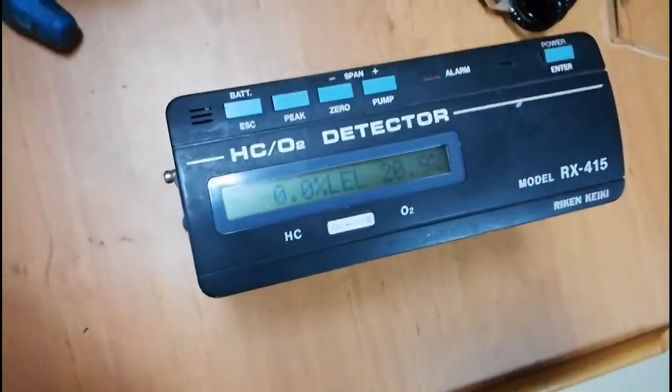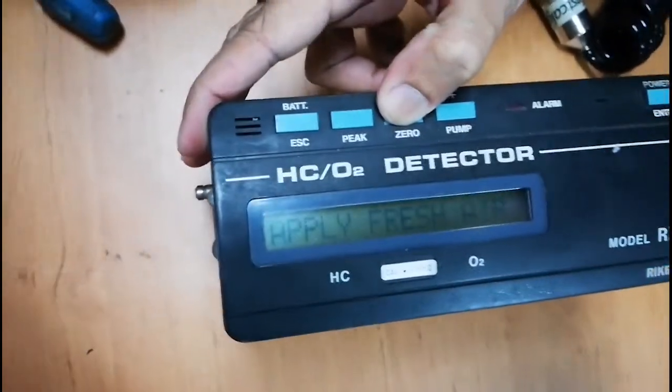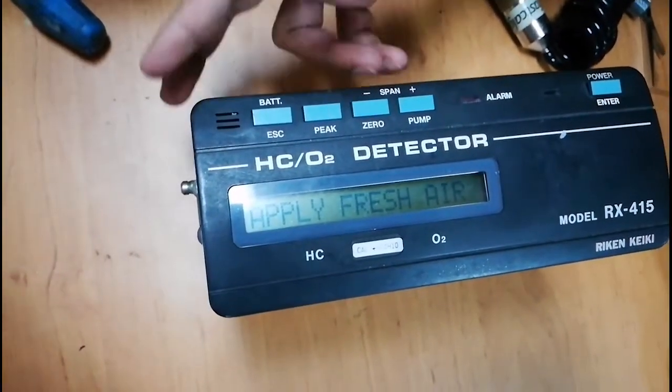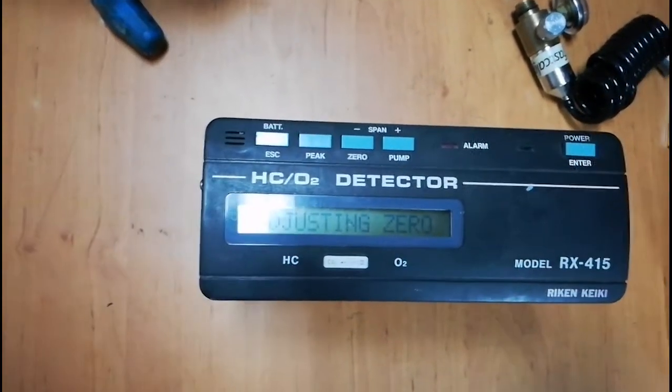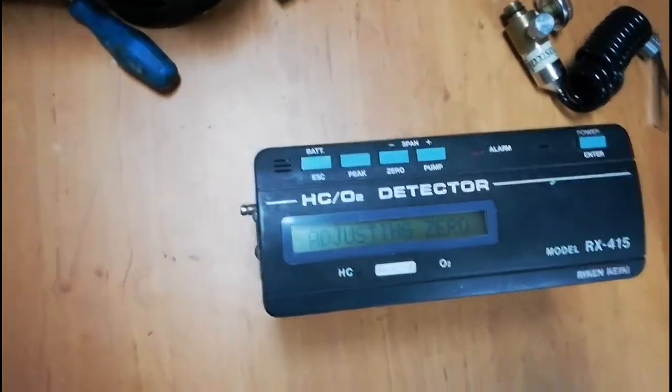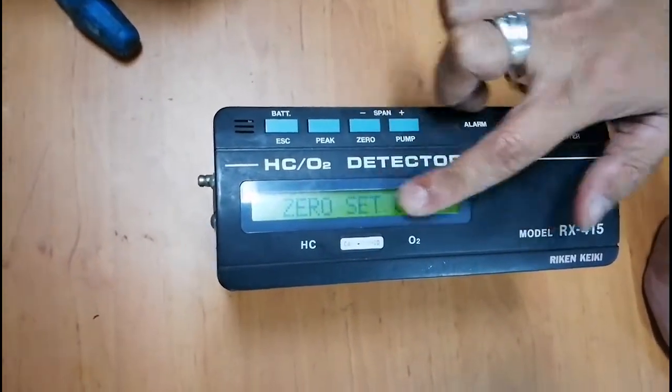Now the device is in standby mode. First we have to do the zero test. Keep pressing Zero and it will ask to supply fresh air. Press the Enter key and it is automatically adjusting the zero. Once the test is done you can see zero test is okay.